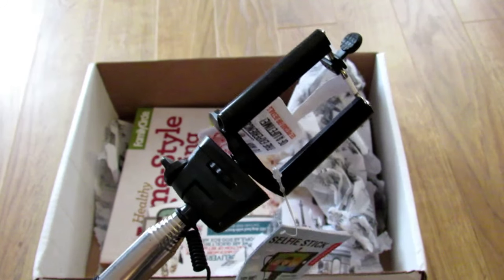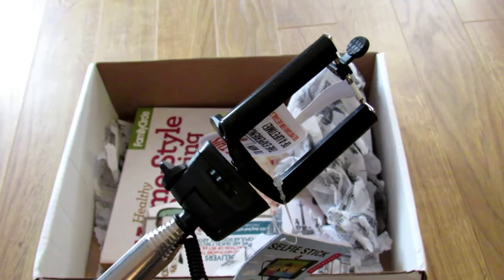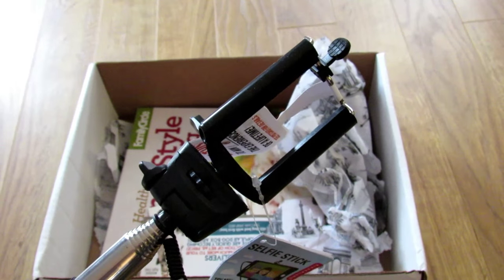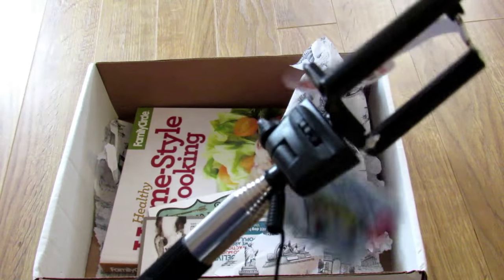The card says 'The perfect way to document all of life's adventures. Use this to take a photo of yourself trying something new and submit your photo to be entered to win an experience of a lifetime. Be sure to check out the flip side of this postcard for more details.' But that's really cool.